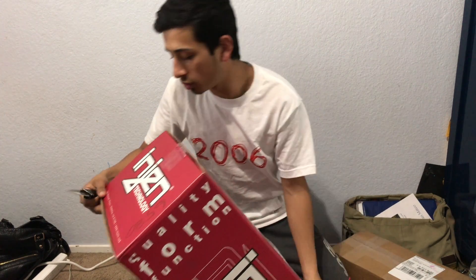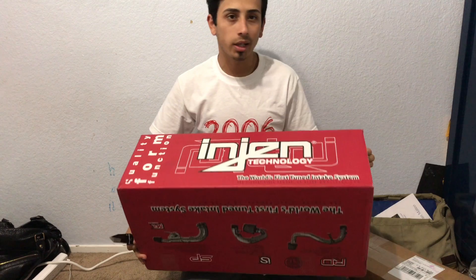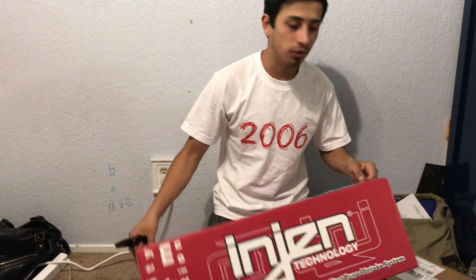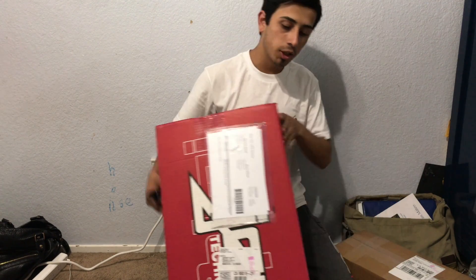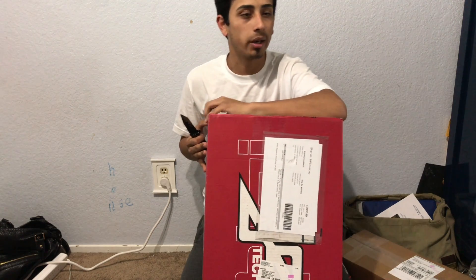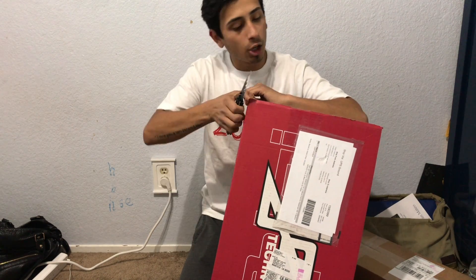I still need to go get it tuned. I'm gonna take it most likely to San Diego and get it tuned by Delicious Tuning. If you guys haven't heard of them, I've heard some pretty good things about them, and I know a few YouTubers that have gotten their stuff tuned by them, so that'll be fine.